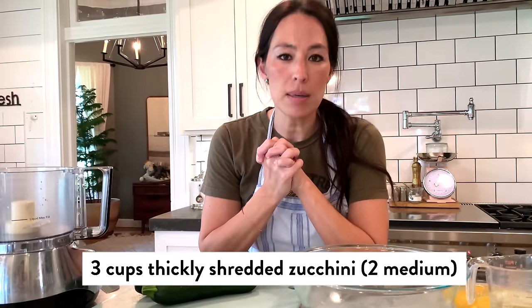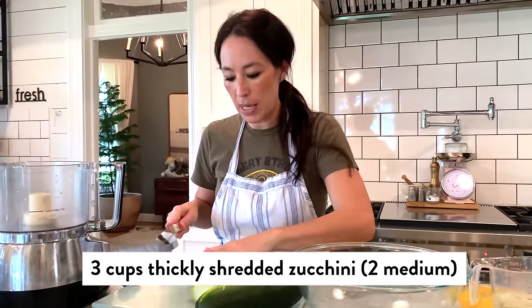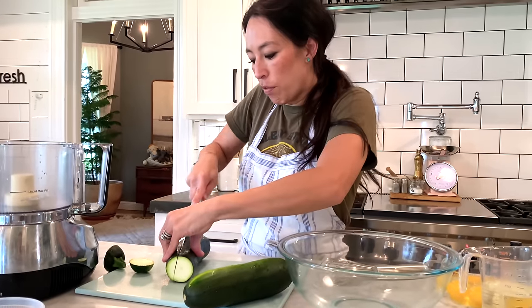So to get started, you want to start with two medium zucchini. I have about three cups of thickly shredded zucchini. What I'm going to do here is go ahead and chop it up just a little bit and put it in the food processor.